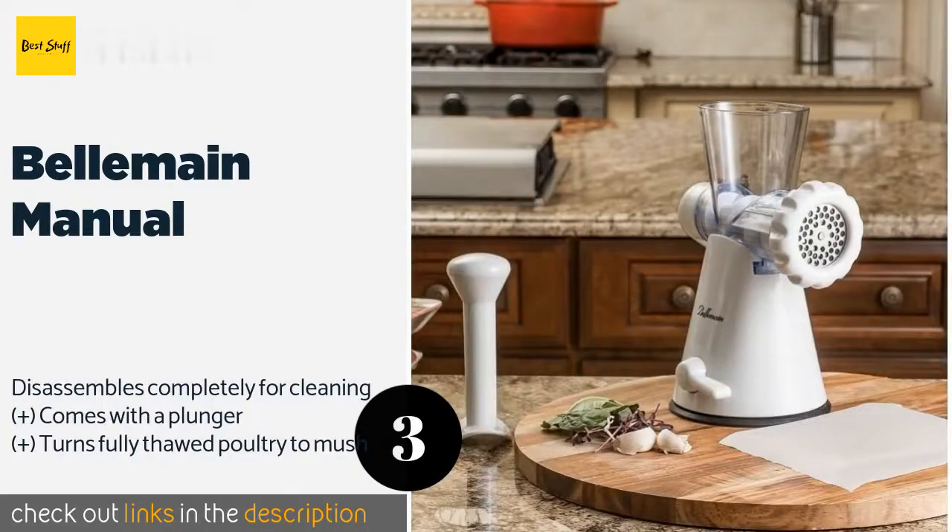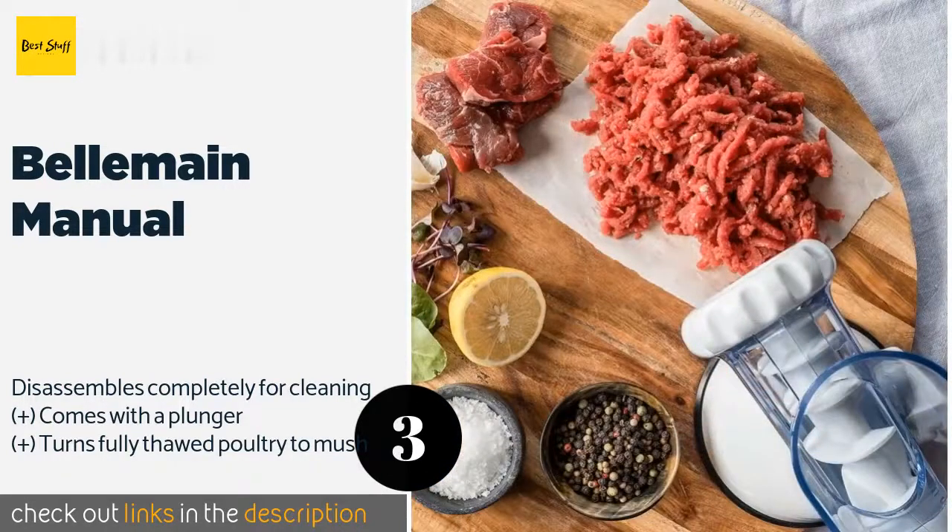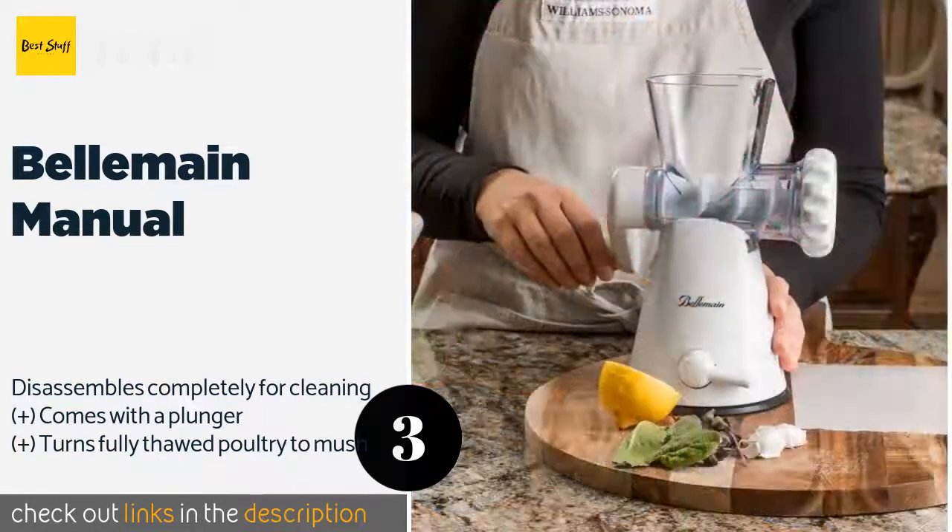The next product is the Bell Main Manual. The Bell Main Manual is an excellent way to turn whole chuck into burgers for two, without the cost or mess that come with bigger appliances. It's not particularly high capacity, but it's notably inexpensive and its base actually stays put while you're working. The price is approximately $20.